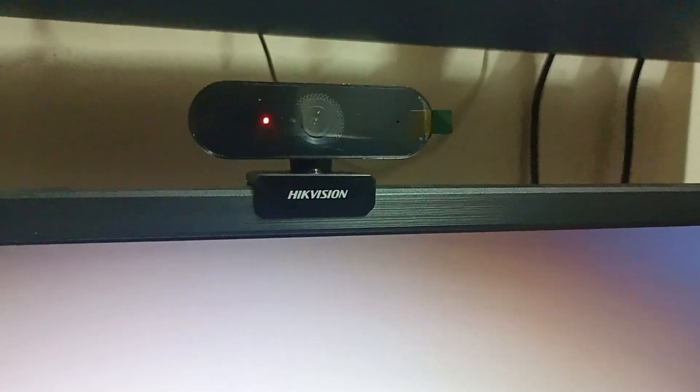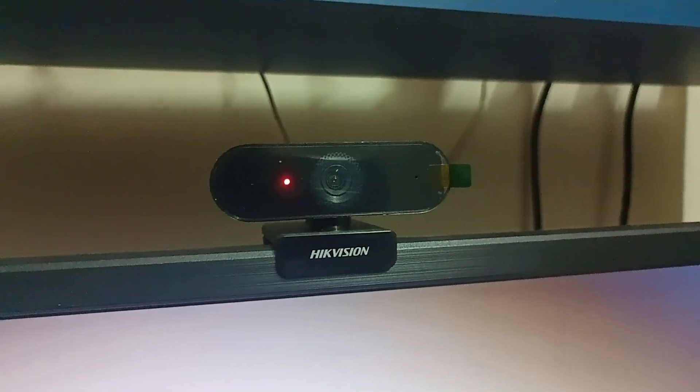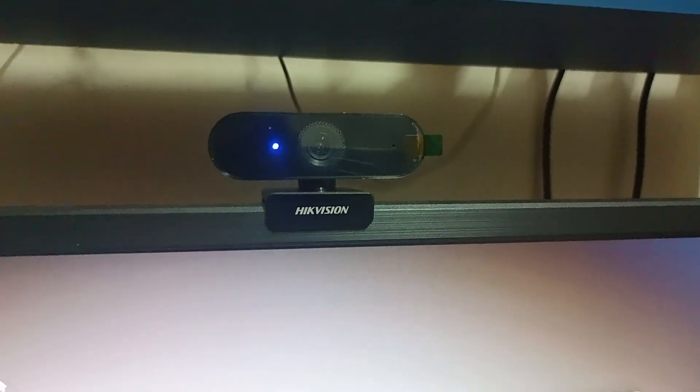It also has this cool notification light — when you're not recording or using the webcam, it'll stay red. However, if I open any recording software, it will use the webcam and it will change the color from red to blue, as you can see right here, which means it's actively using the webcam.